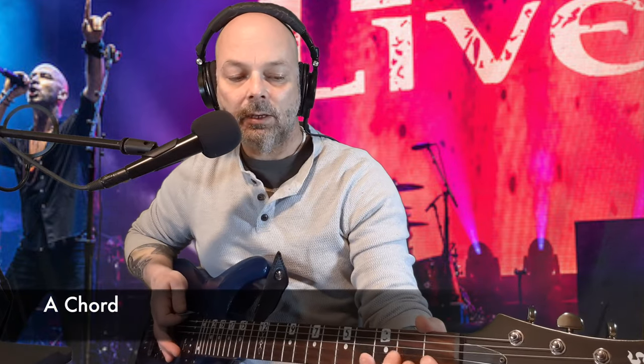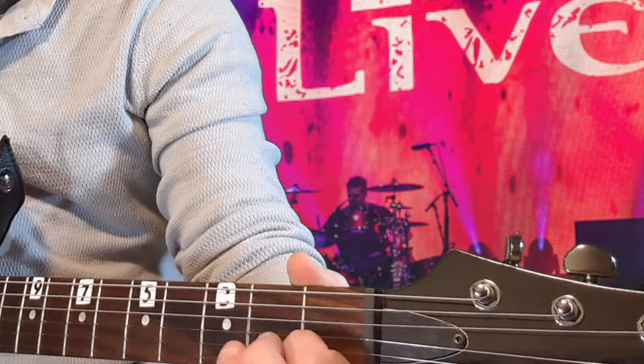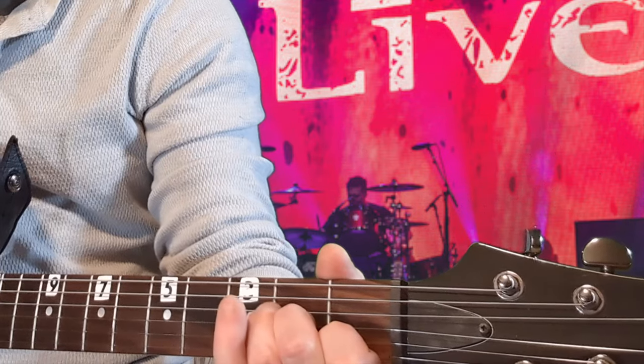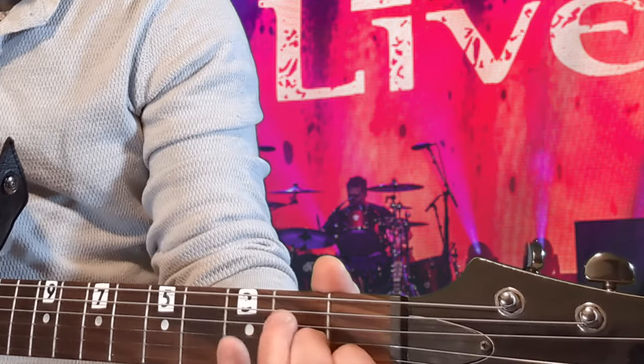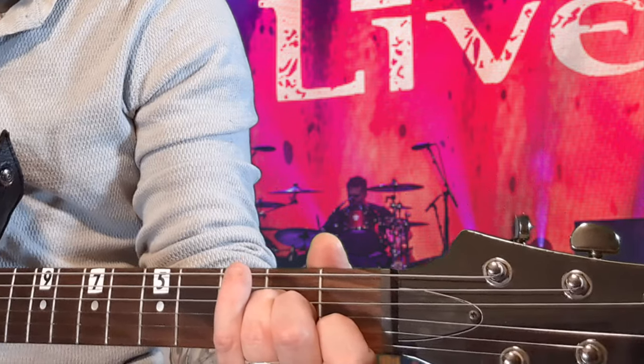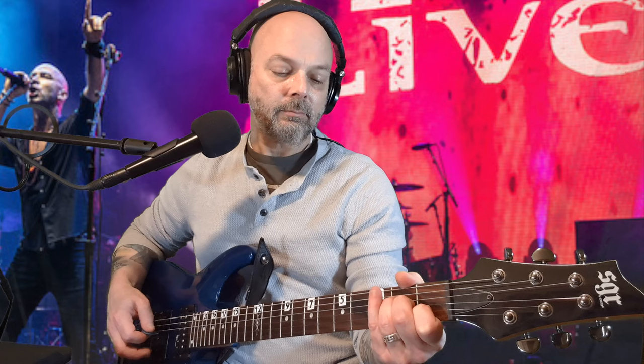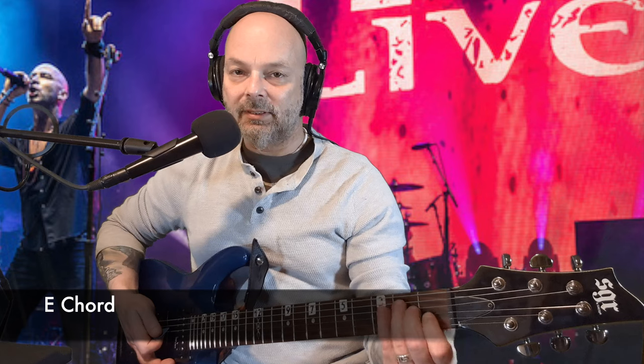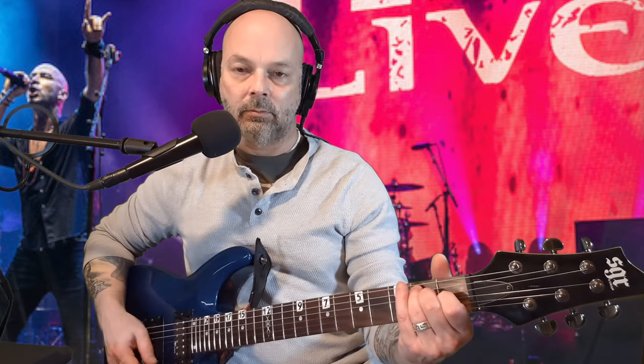Then they go to the bridge. You go to an A chord right there. Your index finger is going to be on the first fret of the B string. Your middle finger is going to be on the second fret of the G string. And your ring finger is going to be on the second fret of the D string. You're going to go ahead and hit the A string — it's open — and all the strings below it. That's A. And then it goes to E, which is the same chord but just below it.